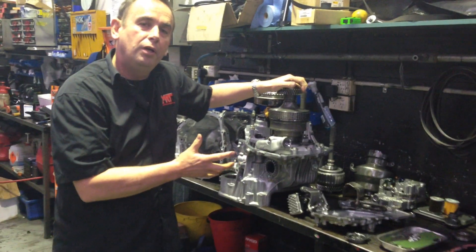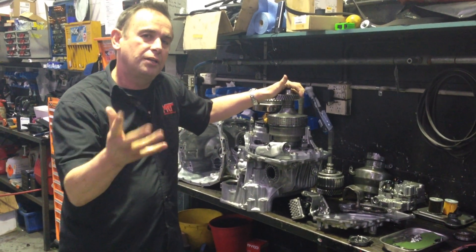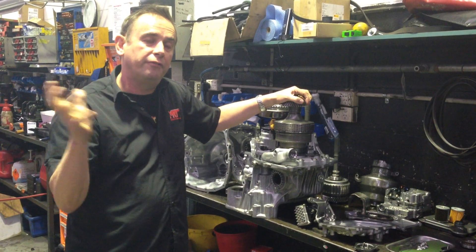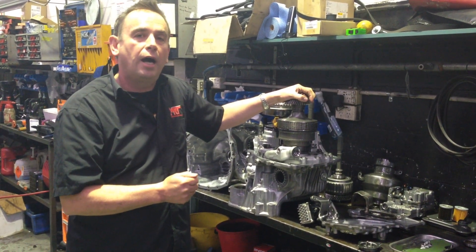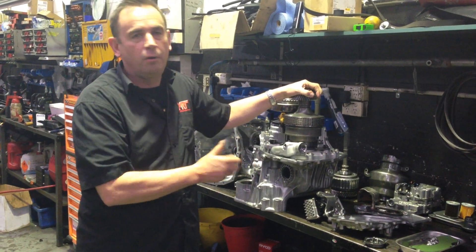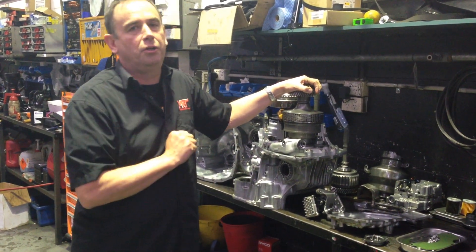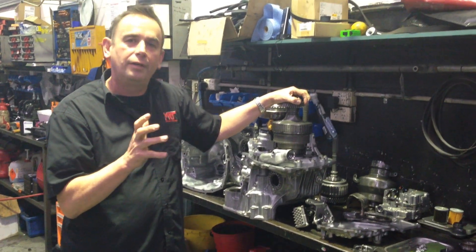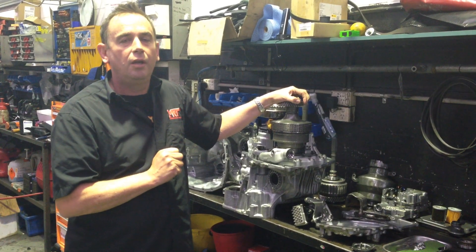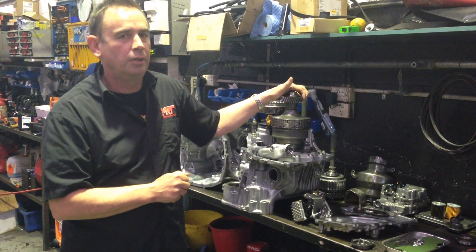So there you have it — the Subaru CVT, constantly variable transmission. You're going to see a lot more of these transmissions across the range with all sorts of different brands. Nissan use it in the Pulsar triple S range as an option, and of course Subaru offer it in the turbo diesel, the turbo petrol, and the non-turbo cars. You need to be aware that they are a very tricky transmission with very, very special needs, to make sure that they are looked after to give you maximum reliability and performance.